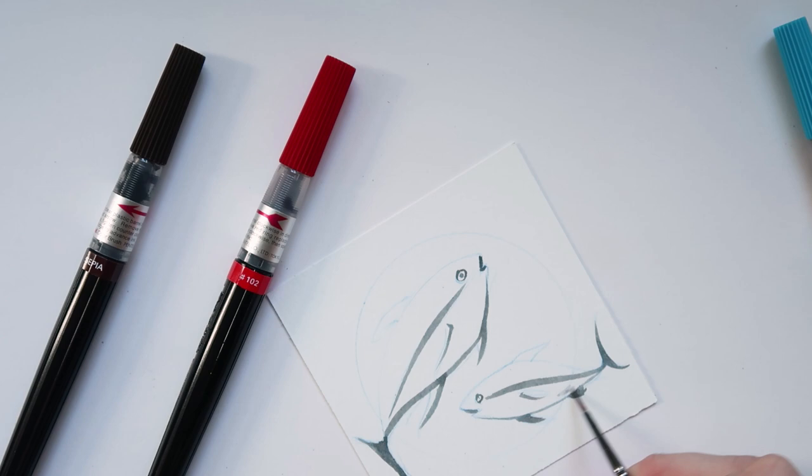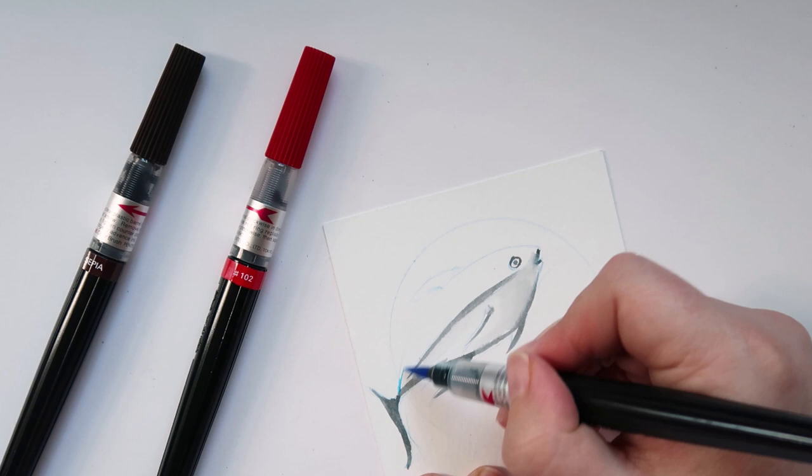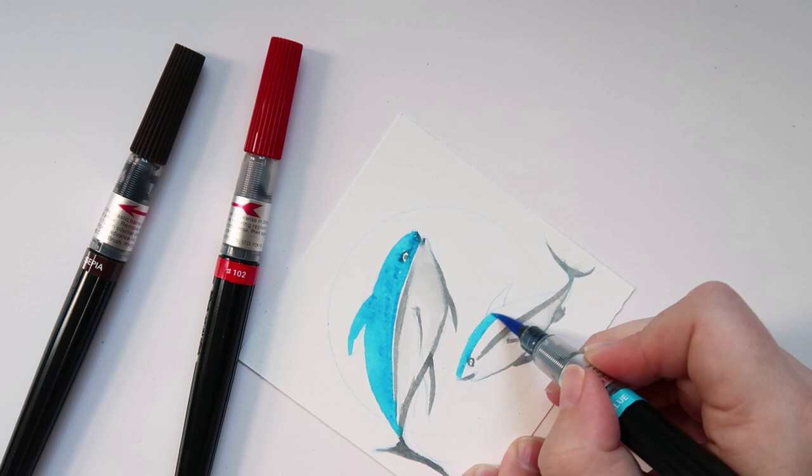I'm trying the Pentel brush pens. I really loved the gray, and then using water to make a lovely little gradient. But as soon as I put the blue on, I was like — whoa, this is way too bright. I think that's the problem with these pens: you'd have to have a really bold, graphical style, otherwise it's just going to look cheap, in my personal opinion.